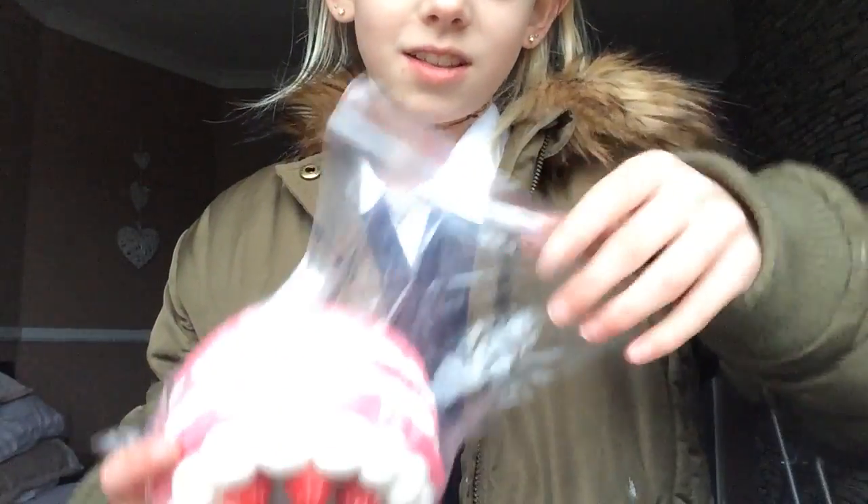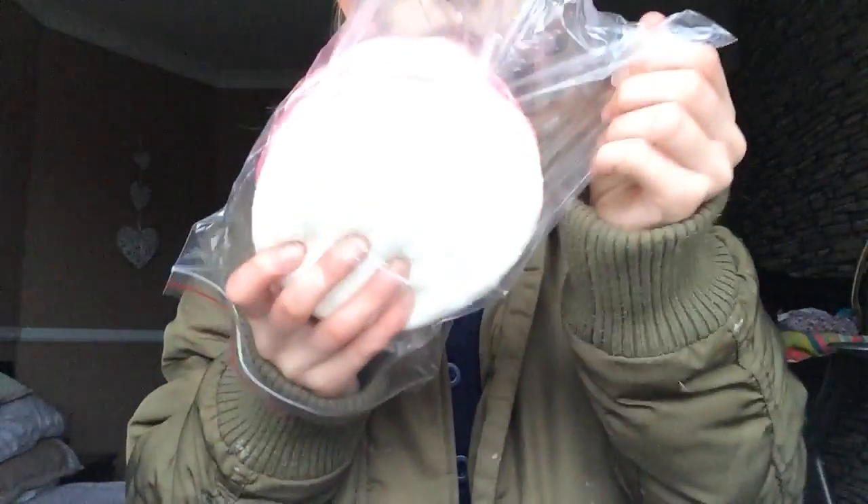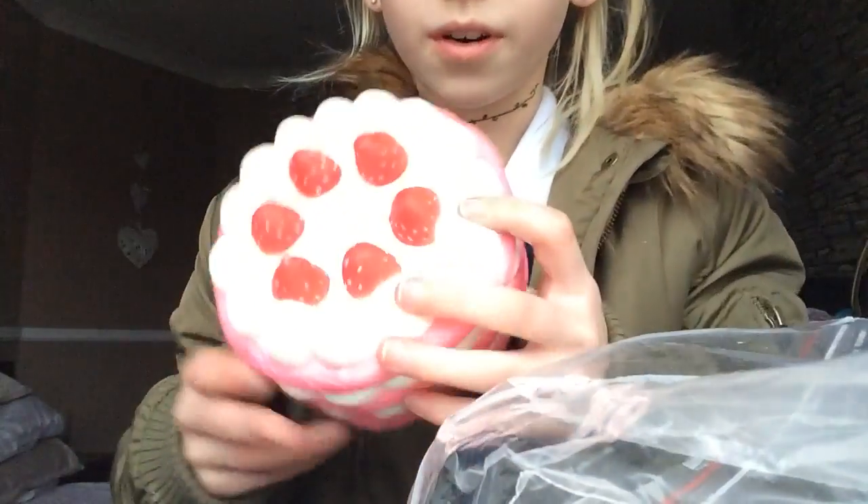I thought they would be a bit bigger but they're not obviously. I got the cakes — it'd be really cool. I'm only going to take one out because one's mine, and I'm going to leave my friend's in the packaging. But here it is.